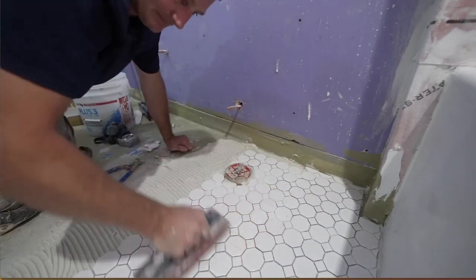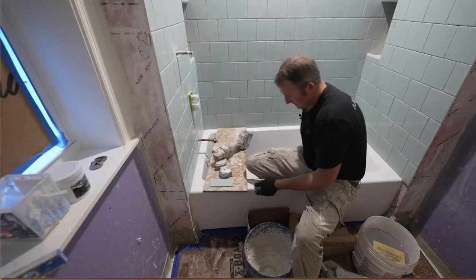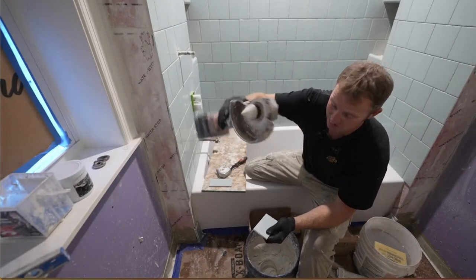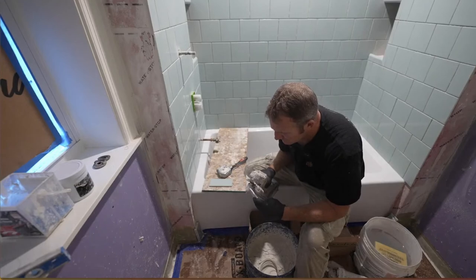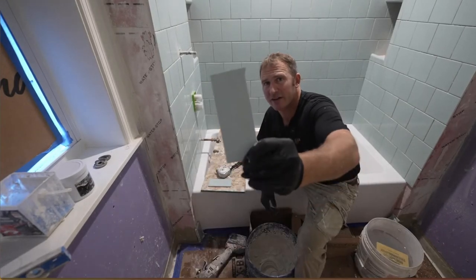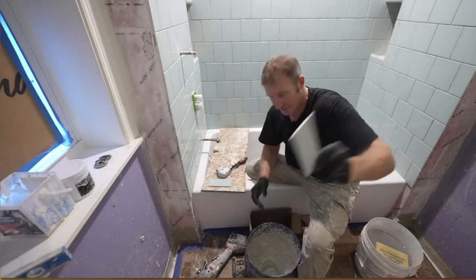The plan is just to continue with that little curve around the tub. As you can see, it's like a cone shape, and I'll provide a nice curve on this.